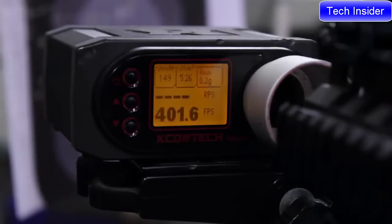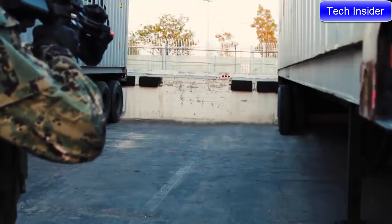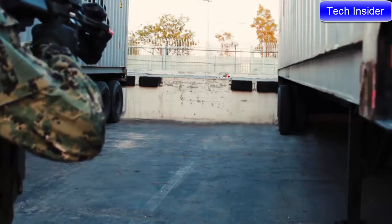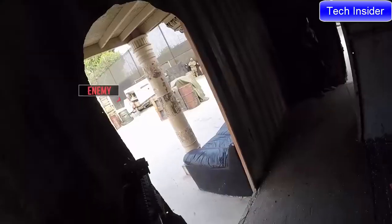Out of the box, the ARC is shooting just over 400 FPS, and with the quick change spring that's easy to adjust. Just send us a message on Instagram or Facebook, and we'll help you pick just the right spring for your ARC. This ARC is adjusted to fire 380 FPS for our local outdoor field.